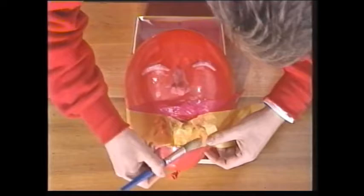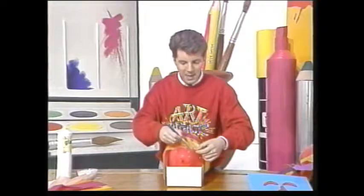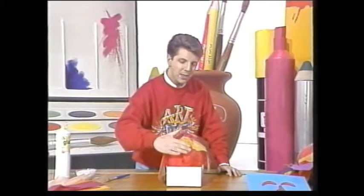Get another strip, put some on there. Keep going right over the face. And it doesn't matter if it isn't neat. It doesn't matter about these tassely bits hanging over the edge because it all adds to the mask effect. Keep going until you've completely covered the face.